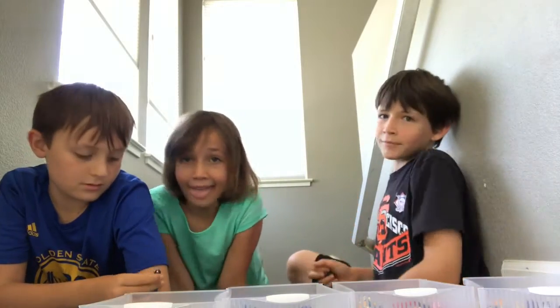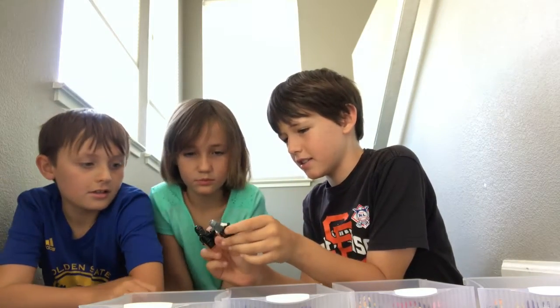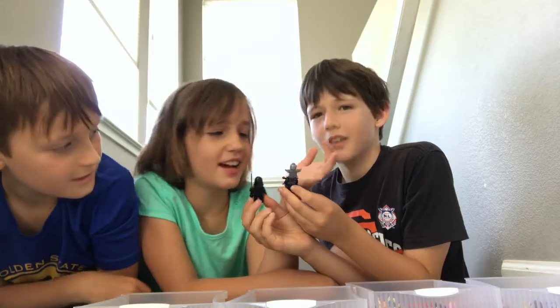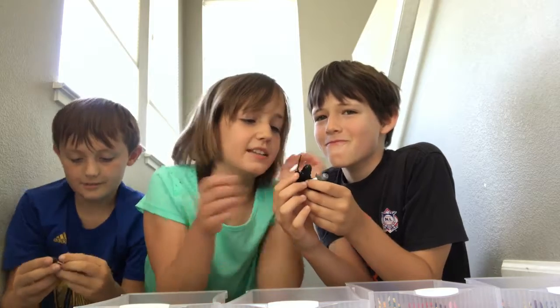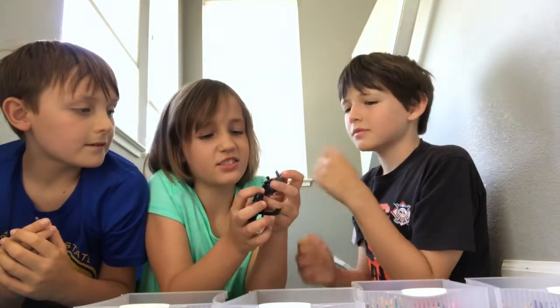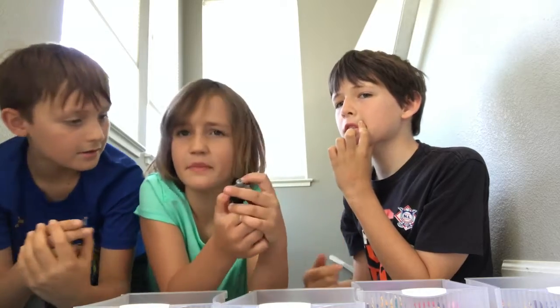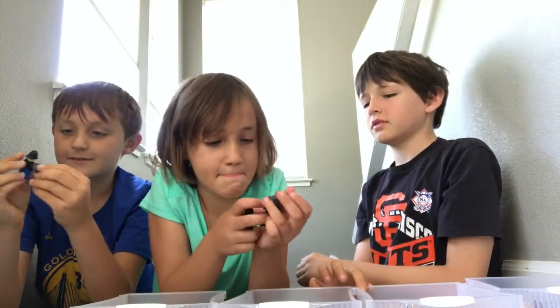Now that we've finished our minifigures, we'll be revealing them to TNT Rock. I'll reveal mine first and then Super Luck will reveal his second. I actually made two — the executioner and the guy he's executing. She says she likes the forearms and the head. There are a lot of pieces from last time.